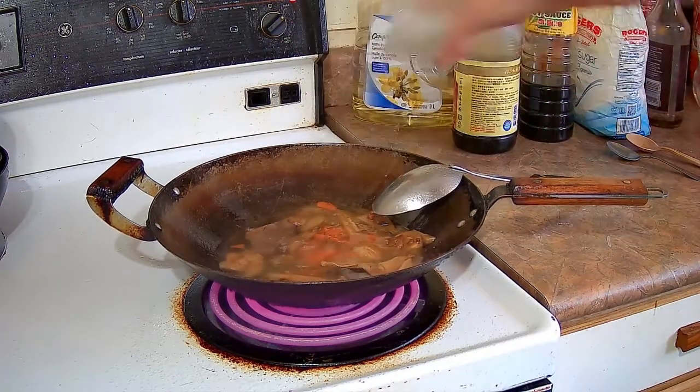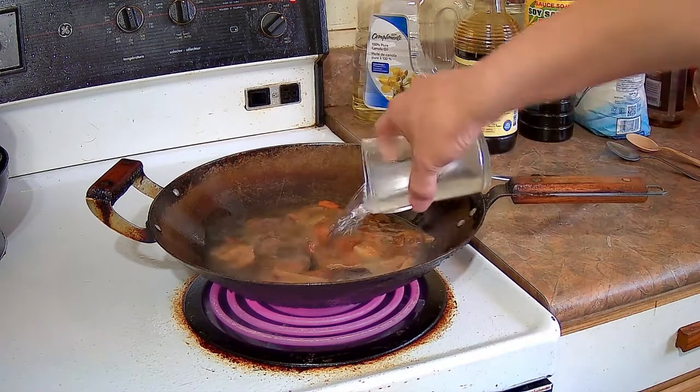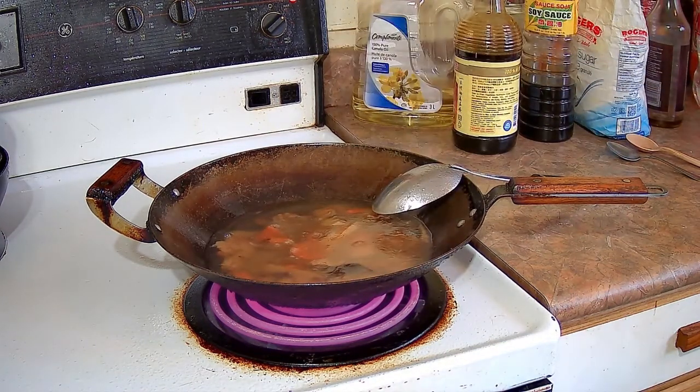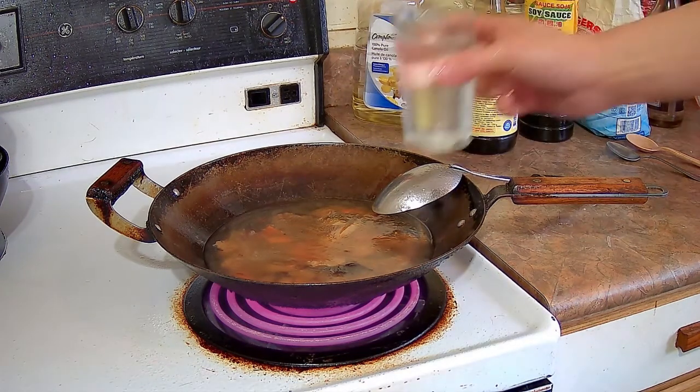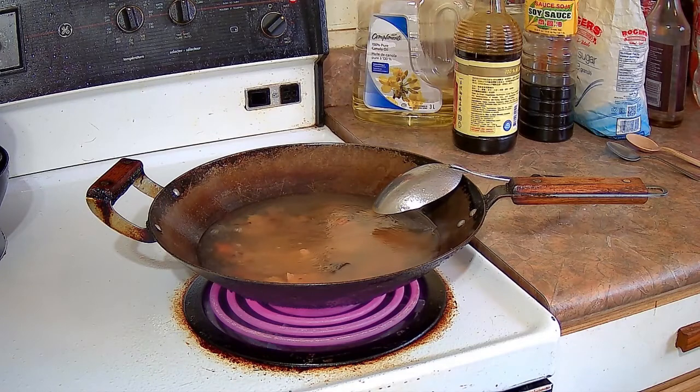After I stirred the Lohan Jai around for a bit, I added four cups of water — one cup of water for each small bundle of mung bean vermicelli, so four cups of water for 160 grams of mung bean vermicelli noodles.